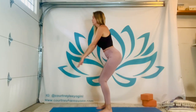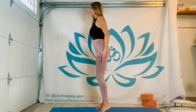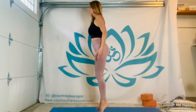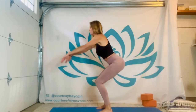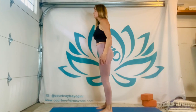Keep going — two more. I'm going to spin so you can see. You have plenty of room to take the legs out wide.